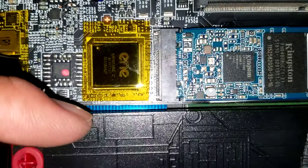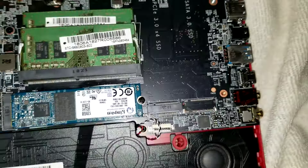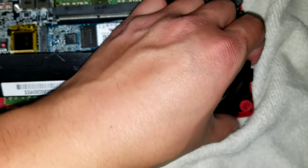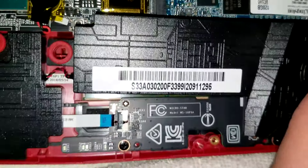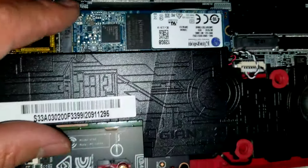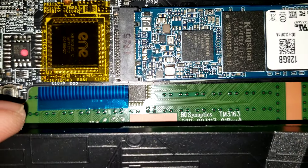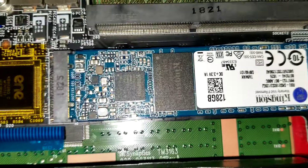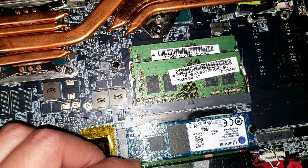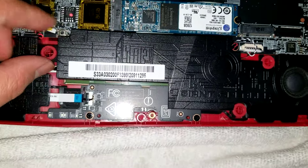I can actually see the keyboard connector under there. I don't want to pull this stuff out, but it looks like the speakers are easy to remove — just lift them up and be very careful because they are attached. That's the cable, and there you can see the keyboard. It looks like those cables go underneath, which is kind of strange — I guess you'd have to take the whole motherboard out to remove those. I've never seen a laptop built like that where they put the connectors underneath; that would be kind of a pain to remove.